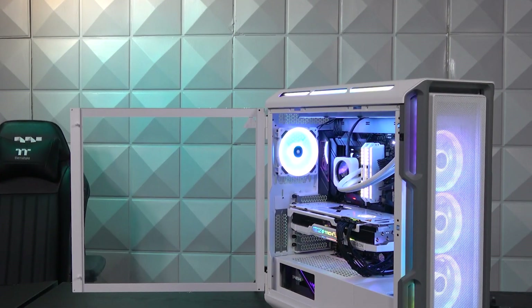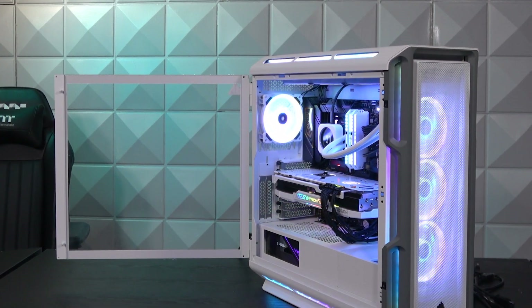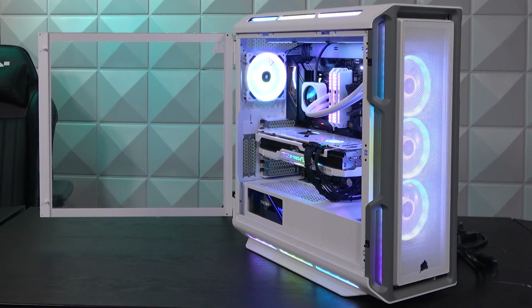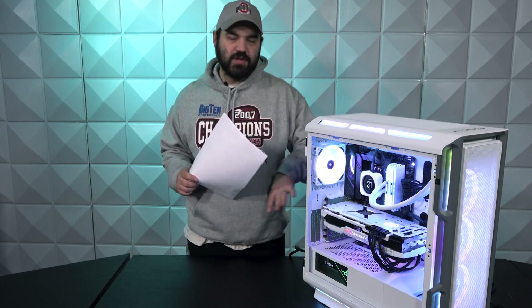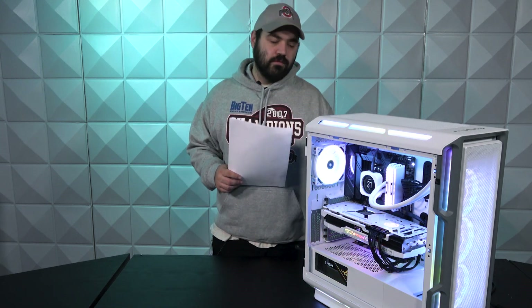As always, we're going to start off with the case on this system, and it's going to be a Corsair case. This is the iCUE 5000T RGB tempered glass case. The tempered glass is off right now just so you can see inside a little bit better, and this is obviously the white version of this case.